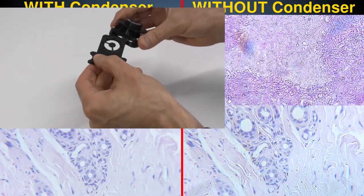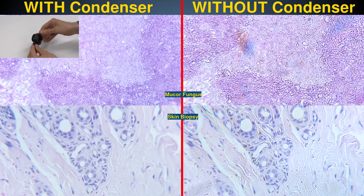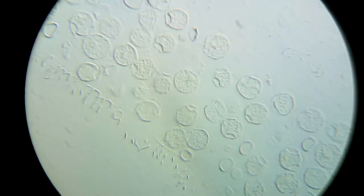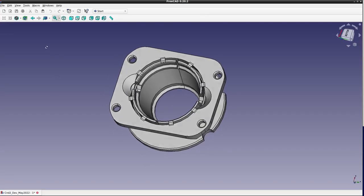The Puma Abbe condenser sets Puma apart from other 3D printed microscopes by providing high-quality illumination and easy optical Fourier filtration. In this video, I'll explain some updates to its design that make it easier to build and increase its functionality.